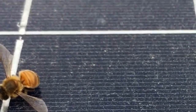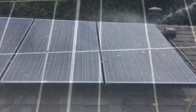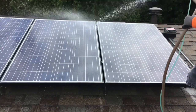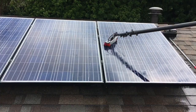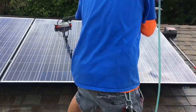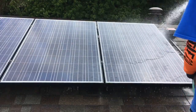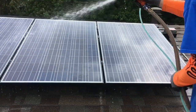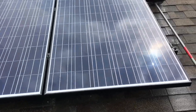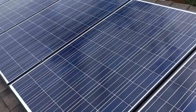All right, so a little training video on how to clean some rooftop solar panels. Just doing a little bit of residential solar panel cleaning.